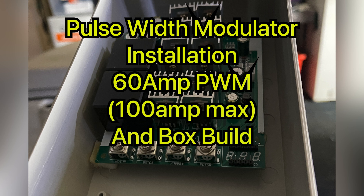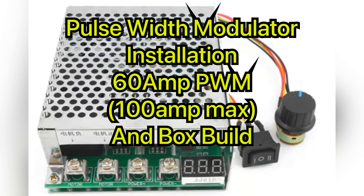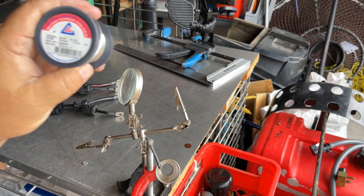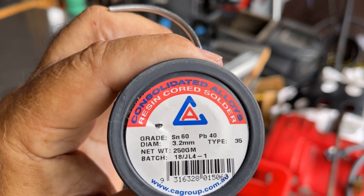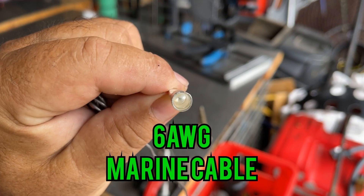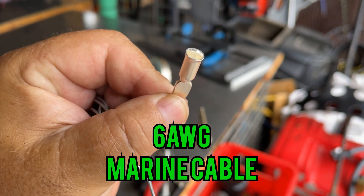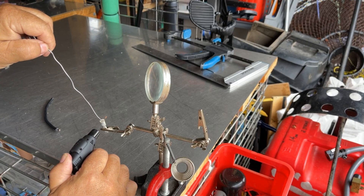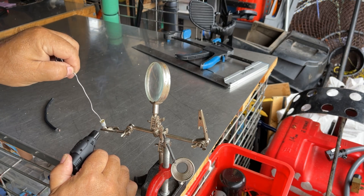What's going on guys, today we're doing a pulse width modulator installation — 60 amp hour PWM, 100 amp hour max — and a box build. So let's get cracking. I'm using a resin core solder today for all our flooded solder connections. All our cabling will be 6 AWG marine cable. I'm just heating up the Anderson terminal before flooding it with solder and adding my cable.